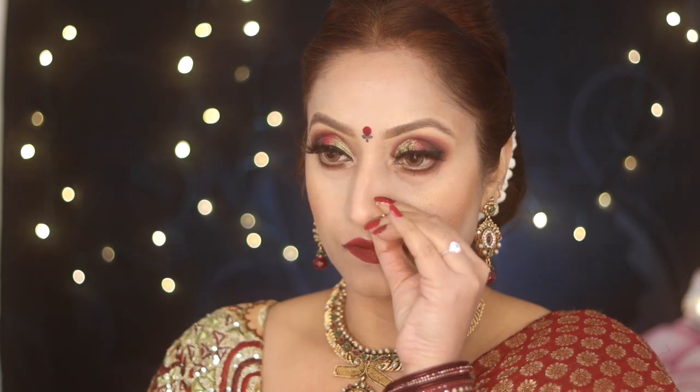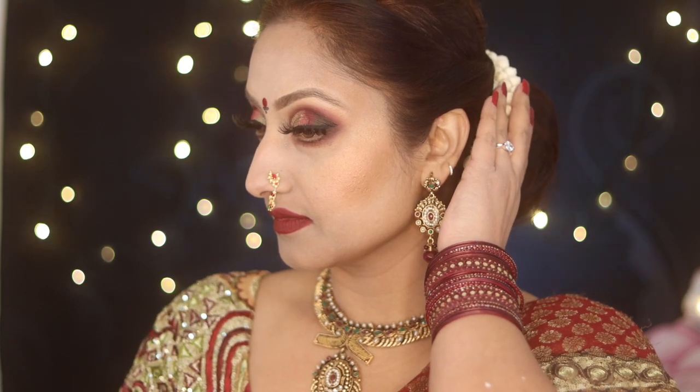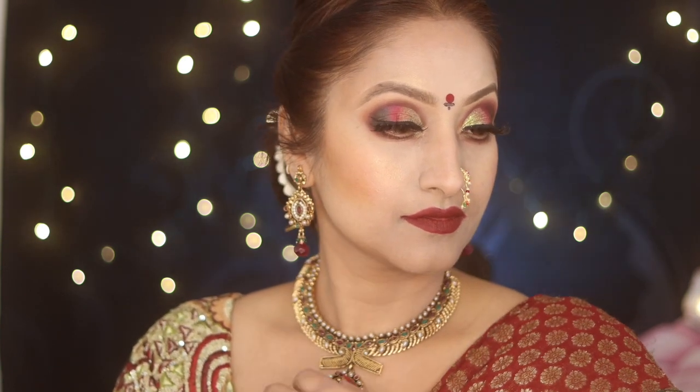Hi, welcome back — or welcome if you are new here, please take a moment to subscribe. This video is not sponsored and I'll only use and recommend my favorite products. Today is Gudi Padwa — in Konkani it is a springtime festival that marks the traditional new year for Marathi and Konkani Hindus. Being a Gujarati married to a Marathi, I always wanted to create this look. I enjoyed creating it and I hope you'll like it too — so without further ado, let's get started.